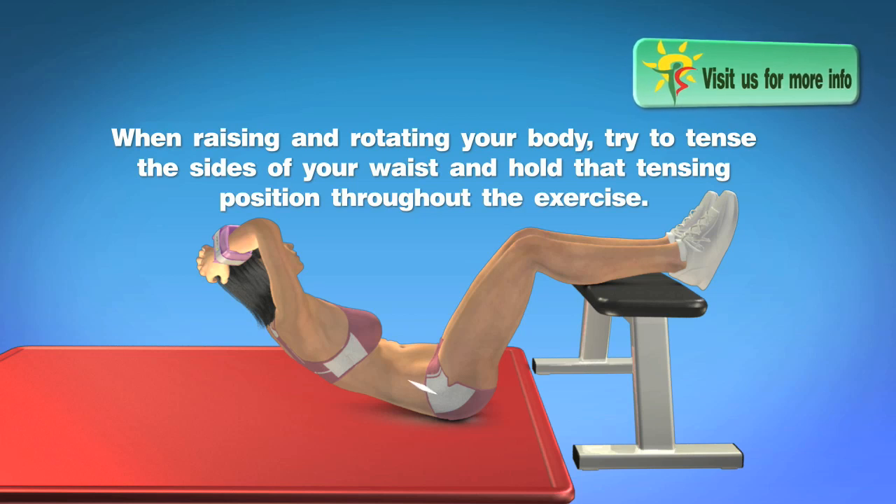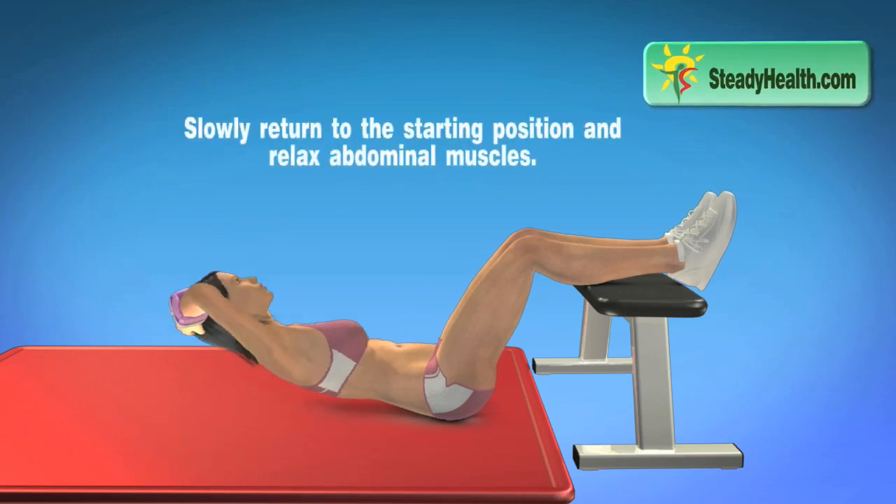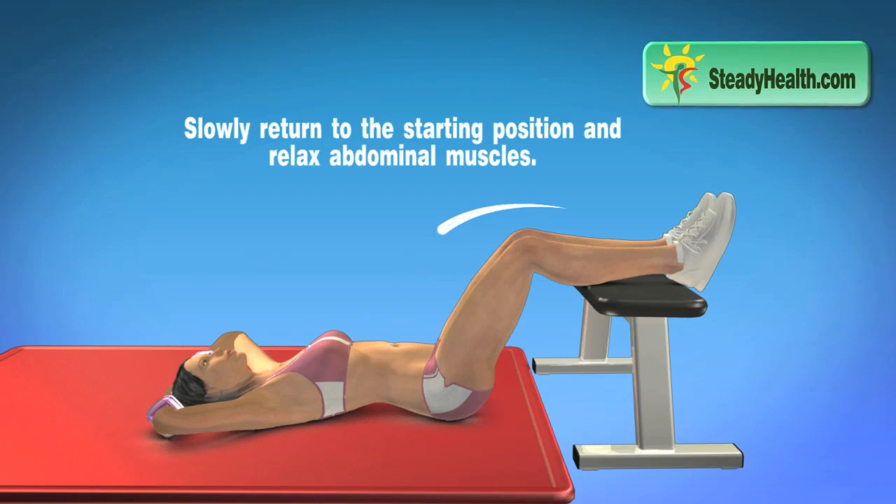When raising and rotating your body, try to tense the sides of your waist and hold that tensing position throughout the exercise. Slowly return to the starting position and relax your abdominal muscles.